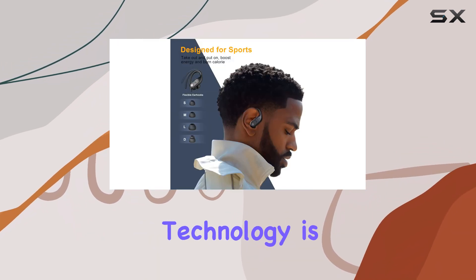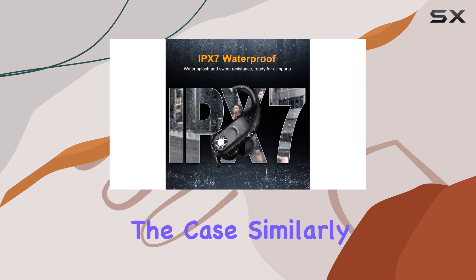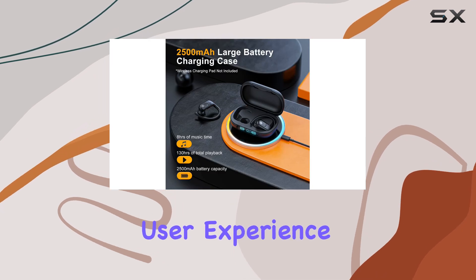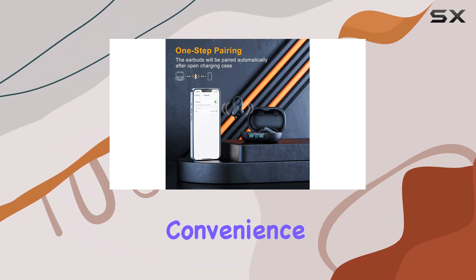The one-step pairing technology is a game-changer, automatically powering on and pairing the earbuds when you open the case. Similarly, they power off and charge when returned to the case, ensuring a seamless and hassle-free user experience. The simple OnePress control makes it easy to manage your music and calls, adding to the overall convenience of these earbuds.